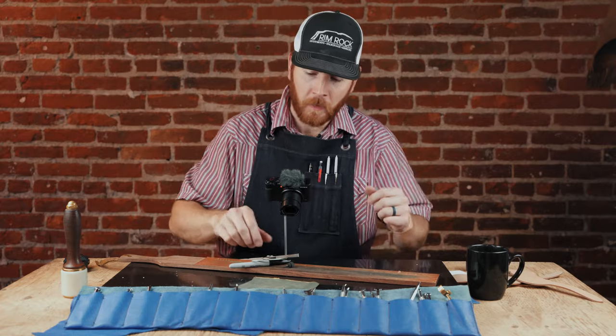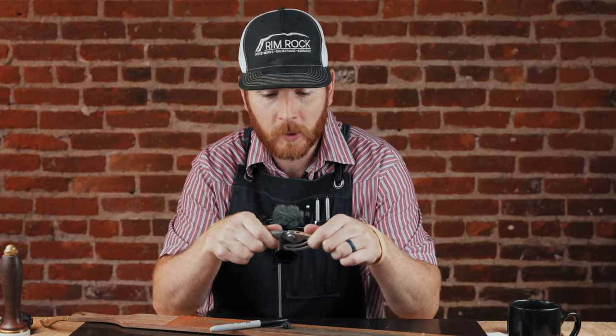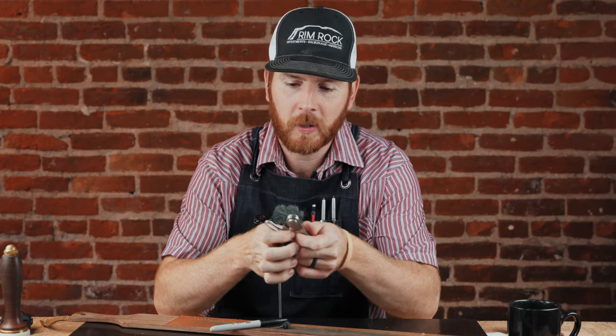Hi, Tim Alden here again. So a lot of people ask me how they sharpen their easy border tool, so we figured we'd shoot a little video for you.